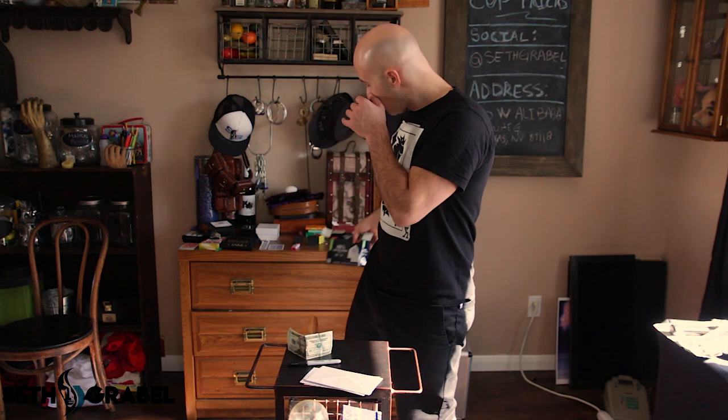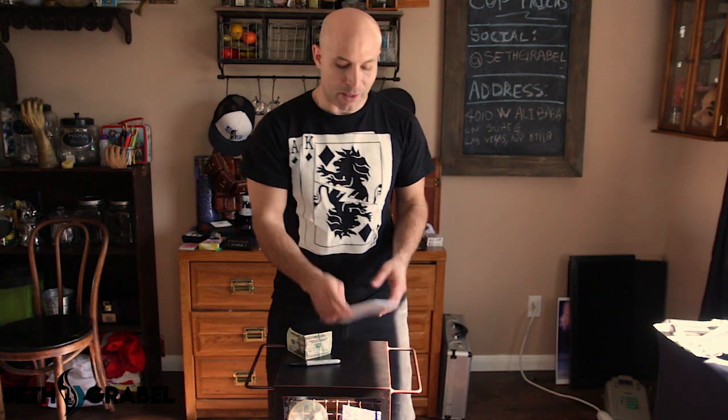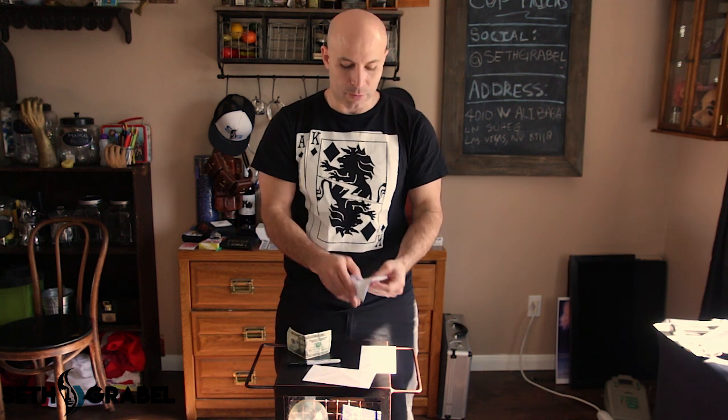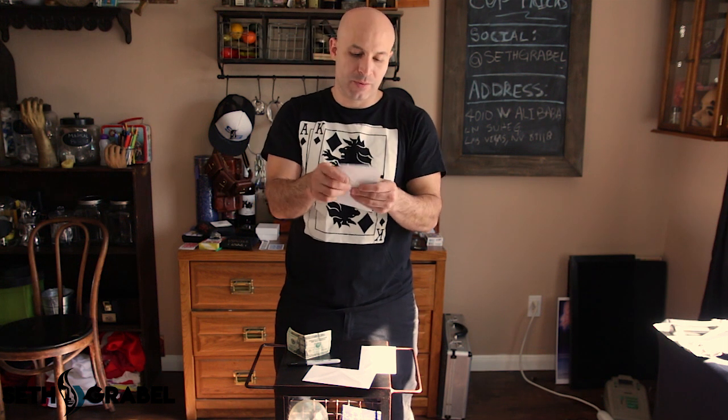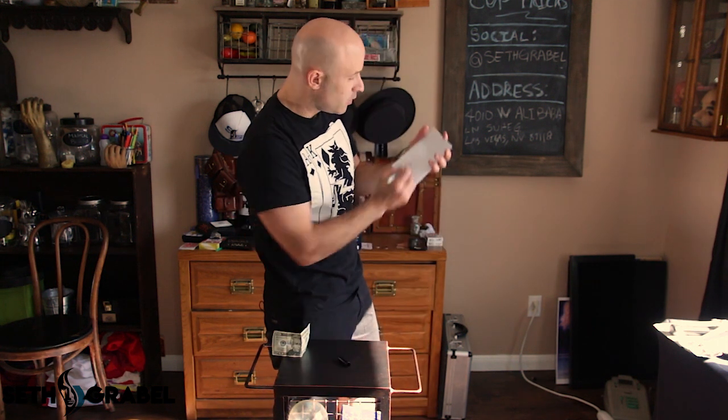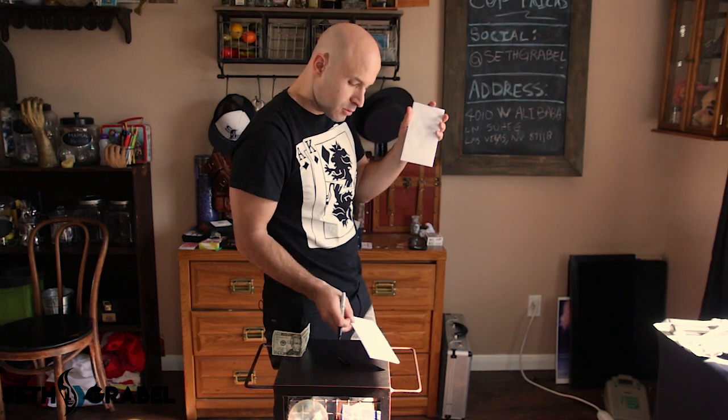Here's what you do. First step: lick and seal all the envelopes — it's not too fun, but completely seal all of them. This tastes so nasty. After you've sealed them, label the envelopes with your Sharpie: one, two, three, four.